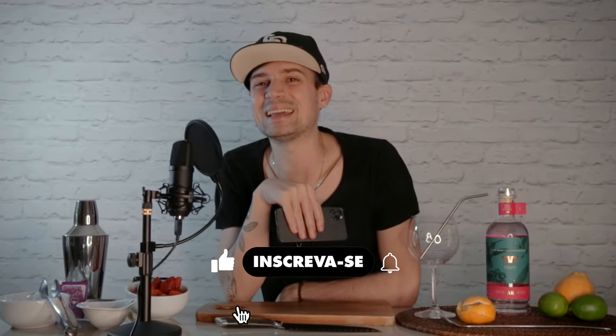Ladies and gentlemen, welcome to another shot — this time it's very different. In all shots I say this, but this is really very different. The shot that was most successful here on the channel was a video that I made with the Nespresso using my iPhone. It was a great video, I understand why it's the most watched, and today we're going to try to replicate that magic.